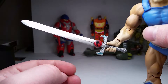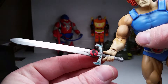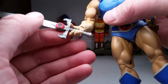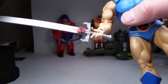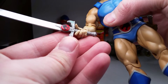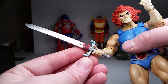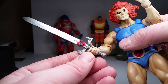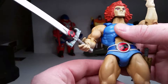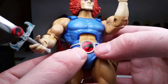Looking at the sword itself — got a nice ThunderCats sign there, painted on both sides, done well. You can see a little bit of a ring from the sculpt, but that's just the sculpt itself. There's metallic teal on the hilt and silver painted blade — really done nice.